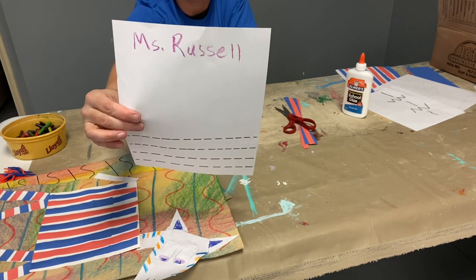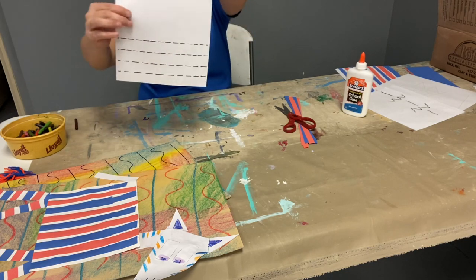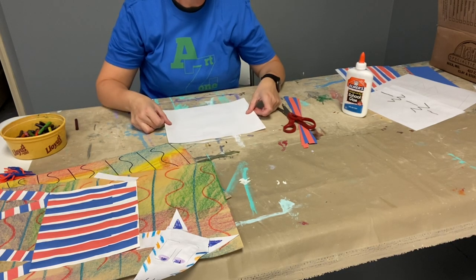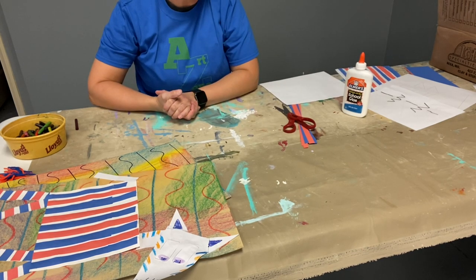That is the back of our paper. Now I'm going to take my paper and turn it over so I can't see my name. I need to set it aside for now because I need to cut up my construction paper so that I can make my zebra stripes.